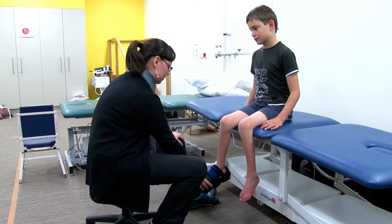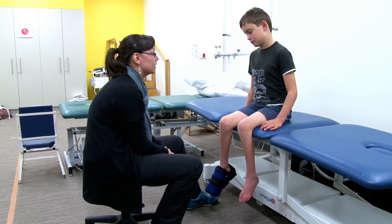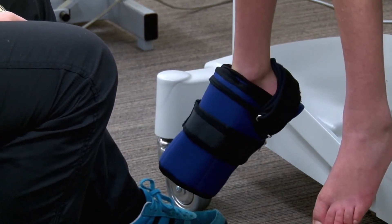Okay James, so if you move your foot, do you feel like it's sliding forward or does it feel secure? Okay good.